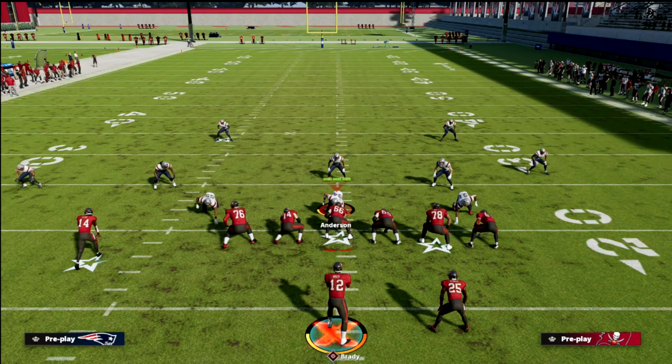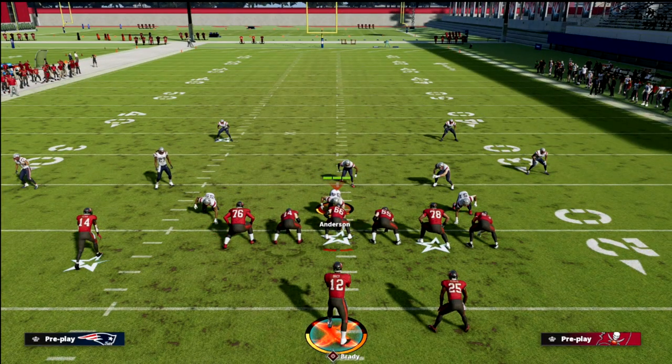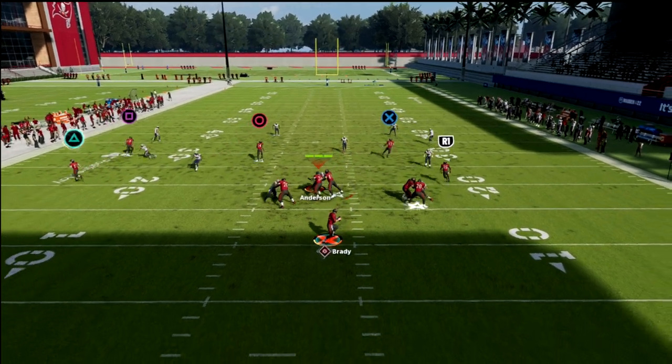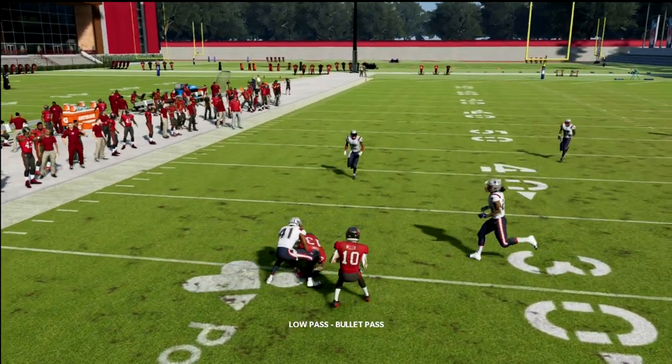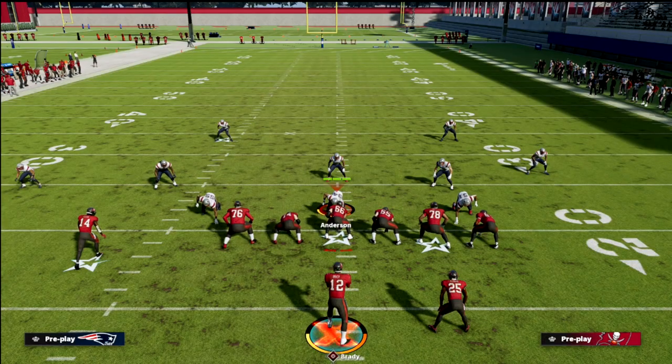Another thing you can do out of Curl Flat is you could simply streak Godwin and leave the curl flat concept on the field in case you might need it. And then as you can see here, everything gets cleared out and you can check down to that curl route. So all in all, just a phenomenal passing concept that can literally obliterate any defense in this game.